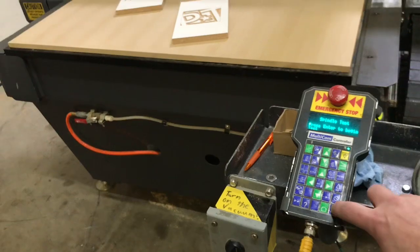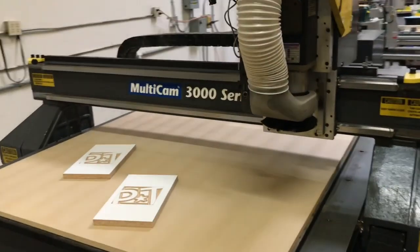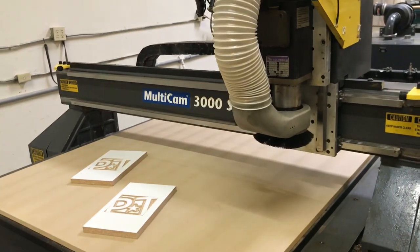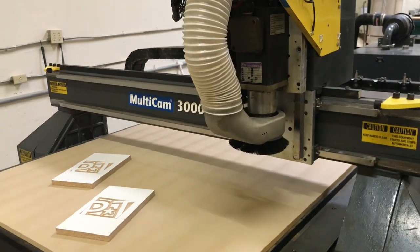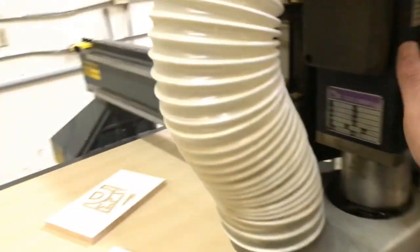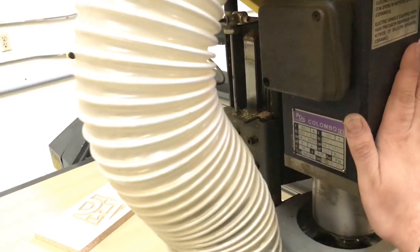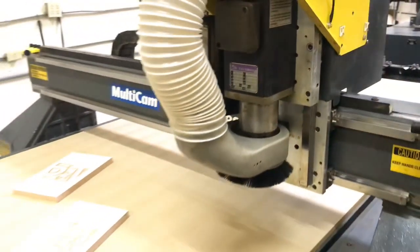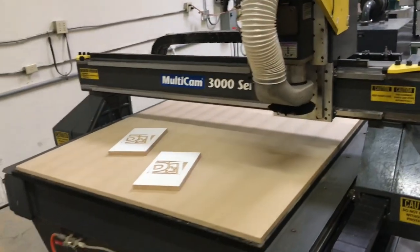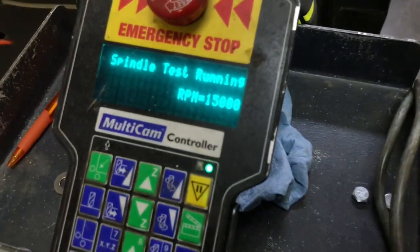We're going to go ahead and hit the spindle test button and ramp up right now. As you can tell, it's very quiet and very smooth. The spindle is smooth, no noticeable vibration, and very quiet. That spindle test is running right there at 15,000 RPM.